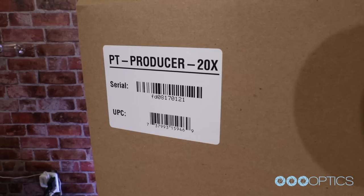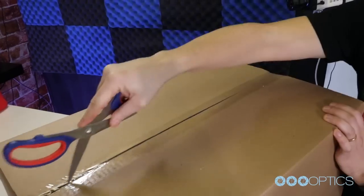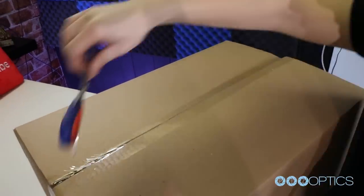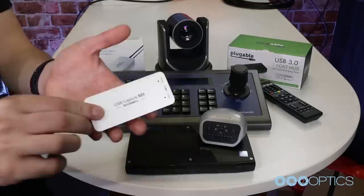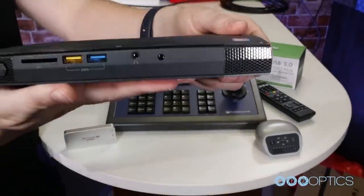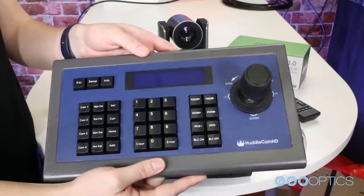The first thing to do when you receive your PTZOptics Producer Kit is read through the Quick Start Guide. The PTZOptics Producer Kits are available in two varieties: the Standard Producer Kit and the Producer Plus Kit. The Standard Producer Kit can support up to two plug-and-play SDI cameras, and the Producer Plus Kit can support up to four SDI cameras.